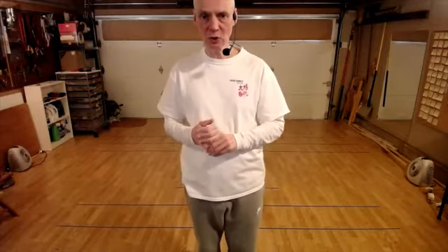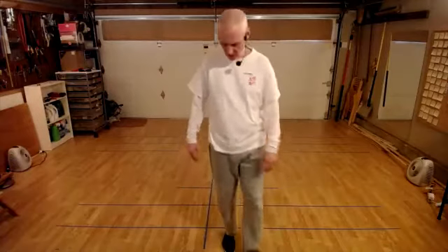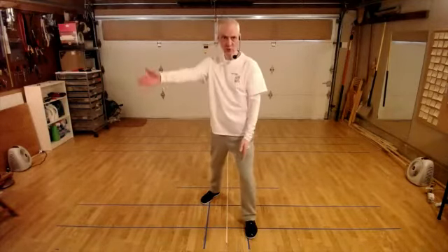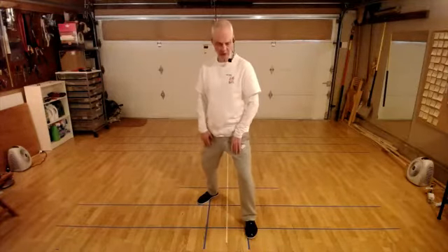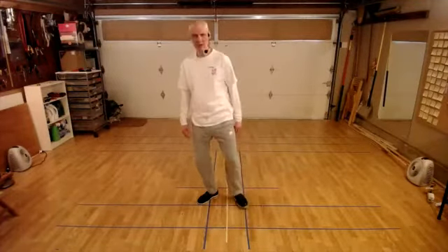Today we're going to do Raise Hands, Step Forward. It allows us to introduce a new step, a new stance, which is empty stance. Let's talk a little bit about empty stance. There are three things common to all the stances we practice. Whether it's parallel stance or bow stance, the feet are either pointing in a straight direction or 45 degrees. We want to feel weight over the bubbling well. And we want to have our crotch rounded - weight even on the inside and outside of our feet, toes and knees in a line. We have the same thing with the empty stance.